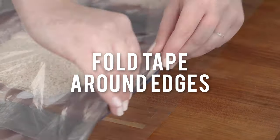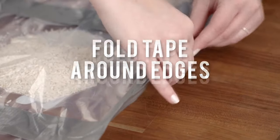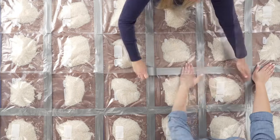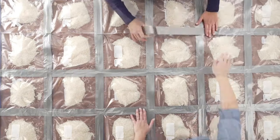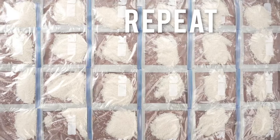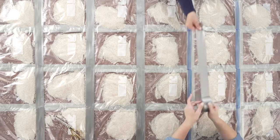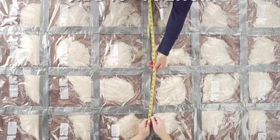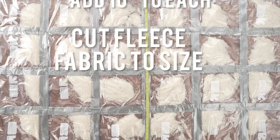Fold the tape around the edges of the outer bags. It definitely helps to have a second pair of hands for this step. Flip the bags and again tape them together and fold the edges. Add 10 inches to the length and width of the bags — this is how much fleece fabric you'll need for each side of the blanket.